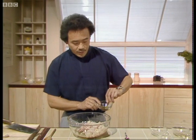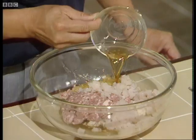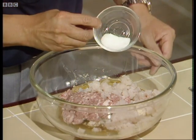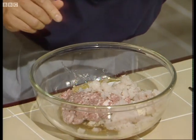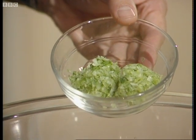One tablespoon of rice wine, or you can use dry sherry if you can't get rice wine. One teaspoon of sugar, which will enhance the flavors of the stuffing. And finally, two tablespoons of very finely chopped spring onions.